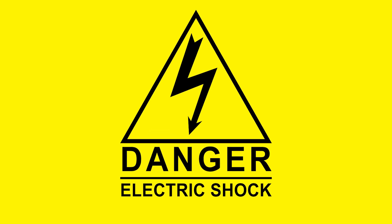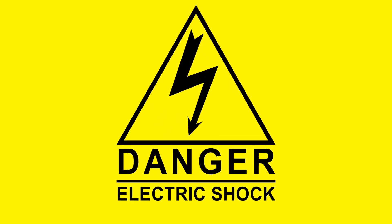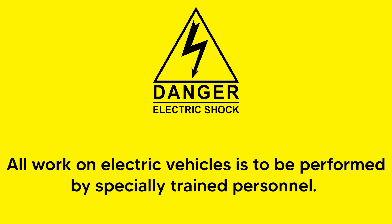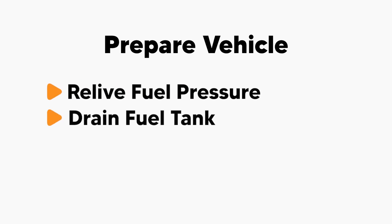Before beginning, familiarize yourself with BMW's safety instructions for working with electric vehicles, available in BMW's up-to-date repair information. All work on electric vehicles is to be performed by specially trained personnel. Begin by relieving the fuel system pressure and draining the fuel tank using a fuel recovery system.